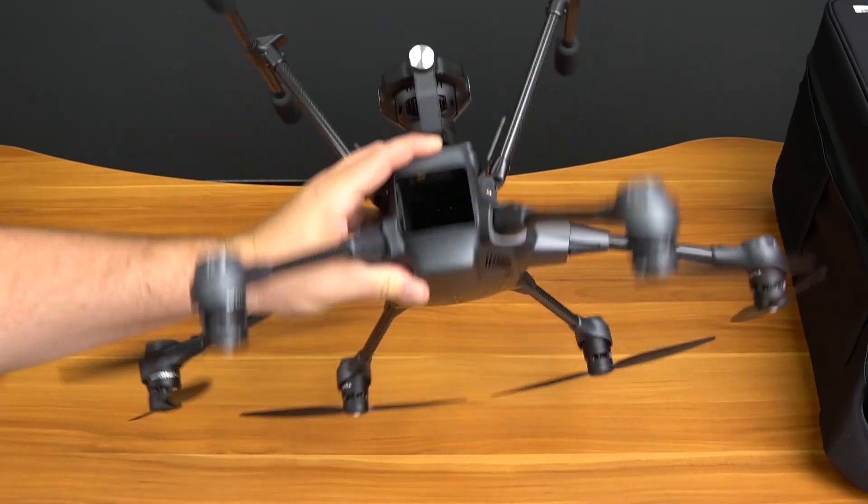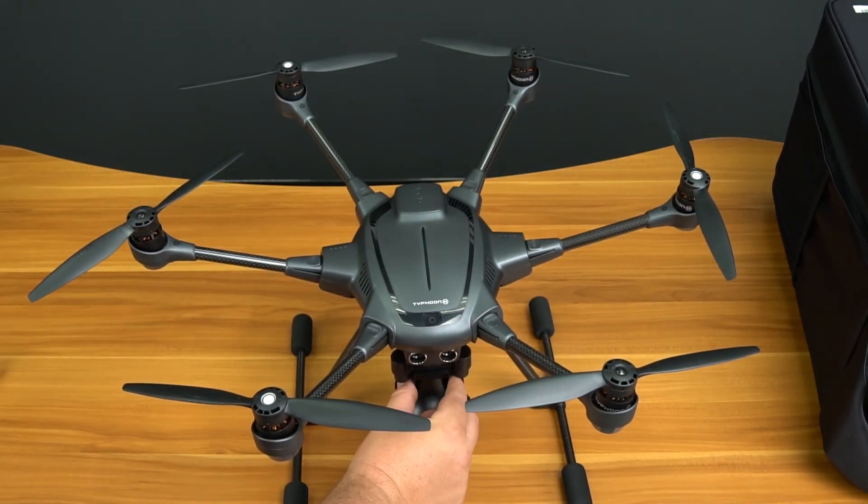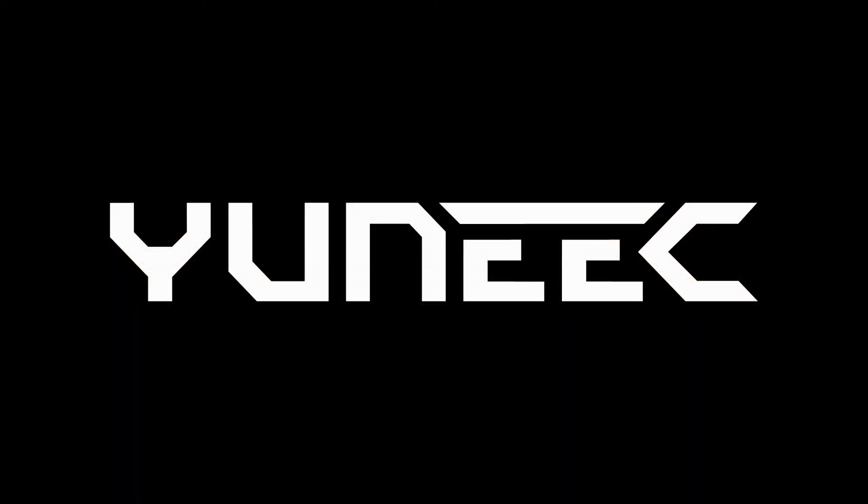Flip the aircraft back over and remove the camera lock. Be sure to check out the rest of the series which includes takeoff, flight, and landing of the Typhoon H. Thanks for watching.